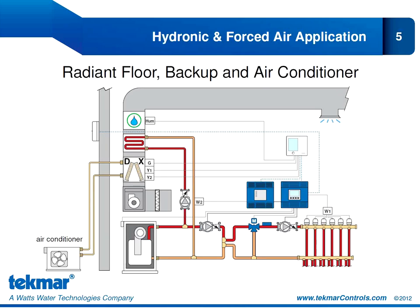Our second non-heat pump application is another very common application where we're using a hydronic system for heating and an air conditioner for cooling. In heating mode, our first stage of heat is provided by the radiant floor, and our second stage of heat is operated with the fan coil through the W-2 relay connection. When we're in cooling mode, our air conditioner can provide two stages of cooling with the Y-1 and Y-2 relay connections. We're also controlling the fan and humidification through the accessory relay — a two-stage heat, two-stage cool application.